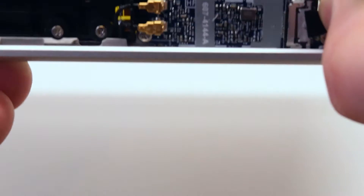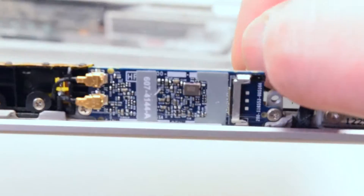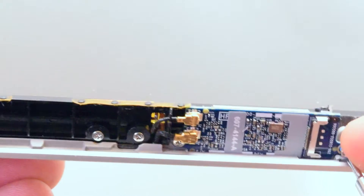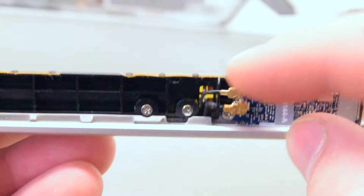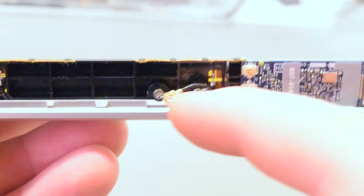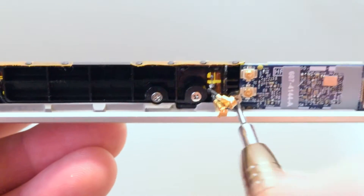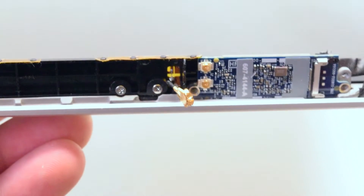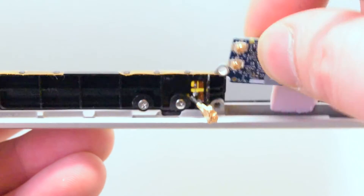Now gently lift up and remove the Wi-Fi cable guard. You can now disconnect the Wi-Fi card from the Wi-Fi cable. There are two Phillips head screws holding down the Wi-Fi card. Unscrew the right screw, then gently disconnect the antenna cables, and now unscrew the left side screw. The airport card is now free and you can gently remove it.